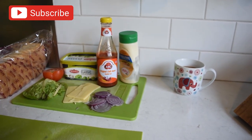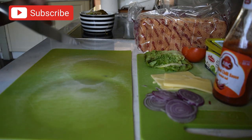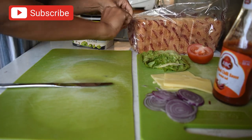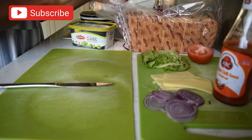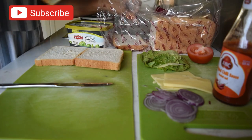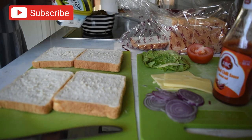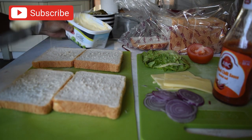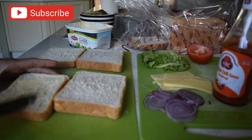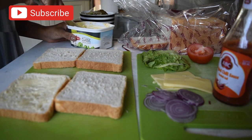Yuk ikutin terus nih, Mumida Bull bakal ready untuk bikin ini sandwich segera. Ini recommended banget. Kalau seandainya kalian punya suami yang suka makan pedas sedikit. Langkah pertama, kita kasih spread — bukan spread butter, spread olive. Boleh pakai butter, kalau mama-mama di rumah biasanya pakainya butter.